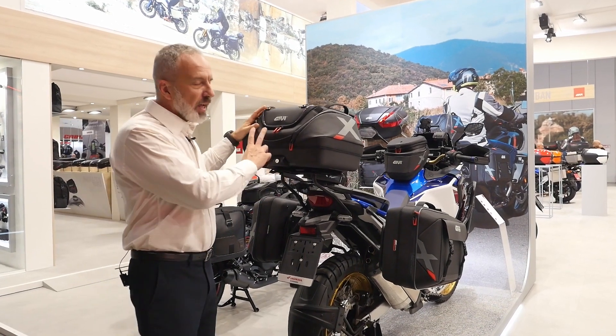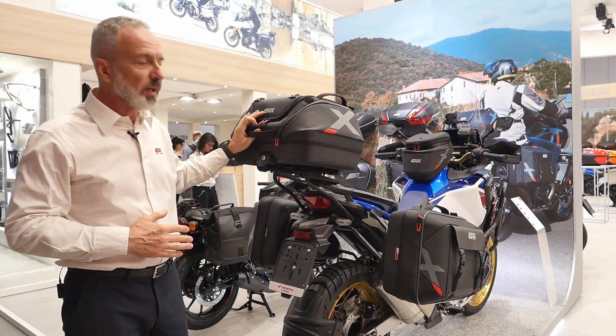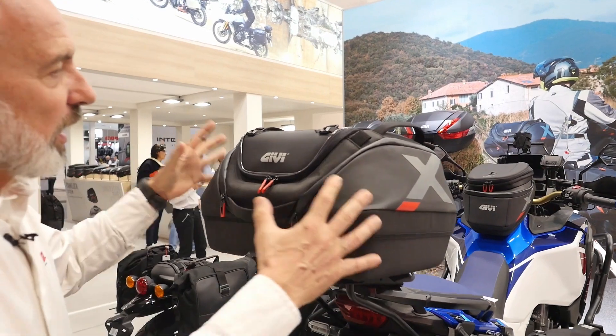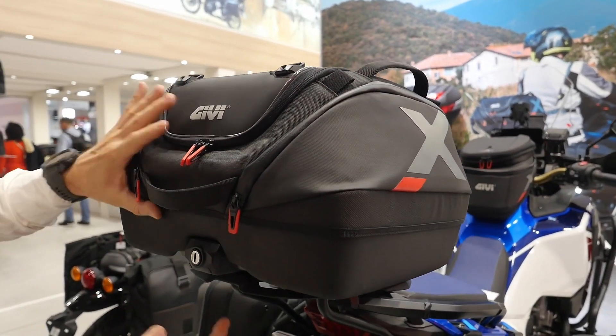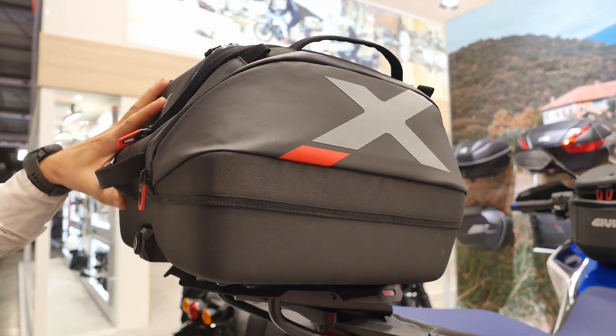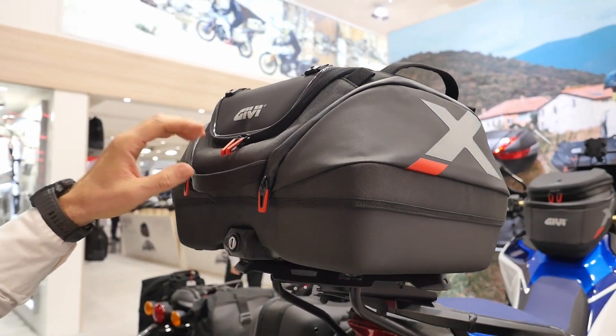Let's start from this one here. This is the XL08 from GIVI. We introduced it last year and it was a big success. The main feature is not only a soft case for your tail as a tailpack, but as you can see it's got a plate at the bottom — that's a mono key mounting plate — which means this soft hybrid piece of luggage locks right into any mono key plate.